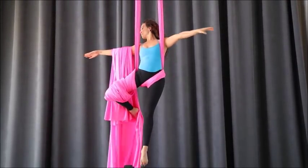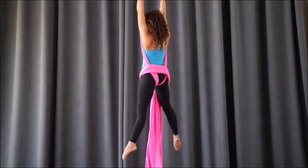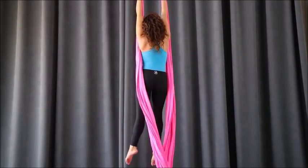Here's our salto — we open the arms to the side for the forward flip. Sometimes it happens where the tail drapes over your arm, like it happened for me, which looks really pretty. And then to get out of it, you just unwind your wraps.